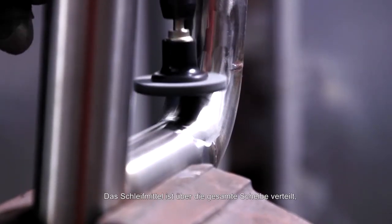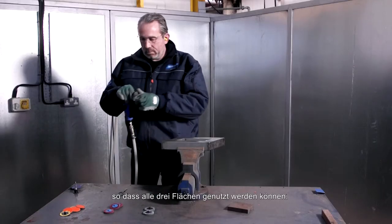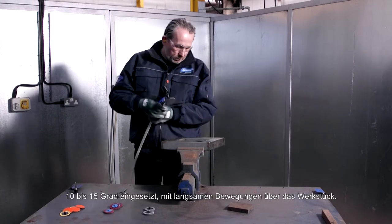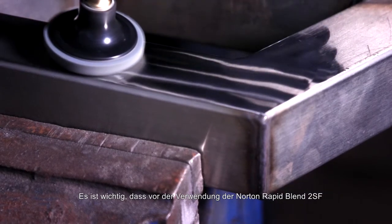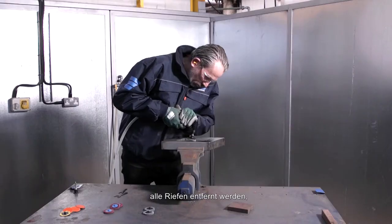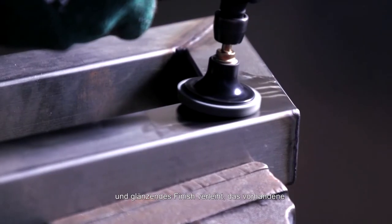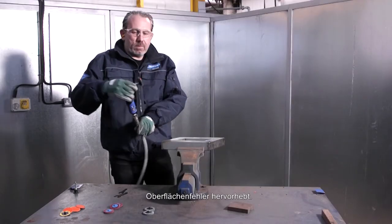The abrasive is distributed throughout the entire disc so all three faces can be used. It's comfortable, versatile, and best used at a 10 to 15 degree angle, moving slowly across the workpiece. It's important to ensure all scratch lines are removed before using the Norton RapidBlend 2SF, as this product imparts an extremely fine bright and shiny finish which will highlight any surface defects.